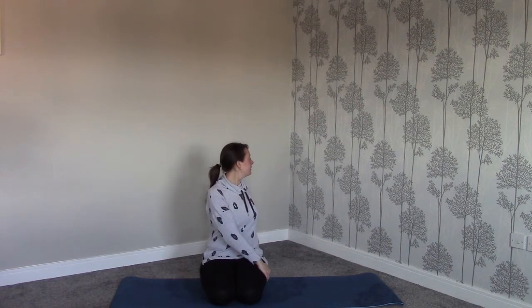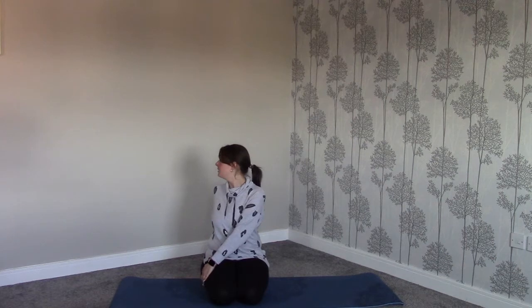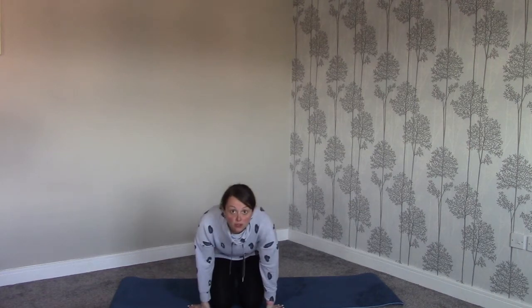Over his shoulder Liam sees his daughter Lily. She says come on Dad, you've got to help — you need to help save the animals. Liam doesn't want to listen. Back to the front, he looks over his other shoulder. Take your hand onto the opposite thigh and your other hand behind your back and look over your opposite shoulder. Liam sees his son Leo. Leo says yeah Dad, you're always telling us teamwork makes the dream work — you need to work as a team now. Coming back to the front — they are right. The animals must work together.